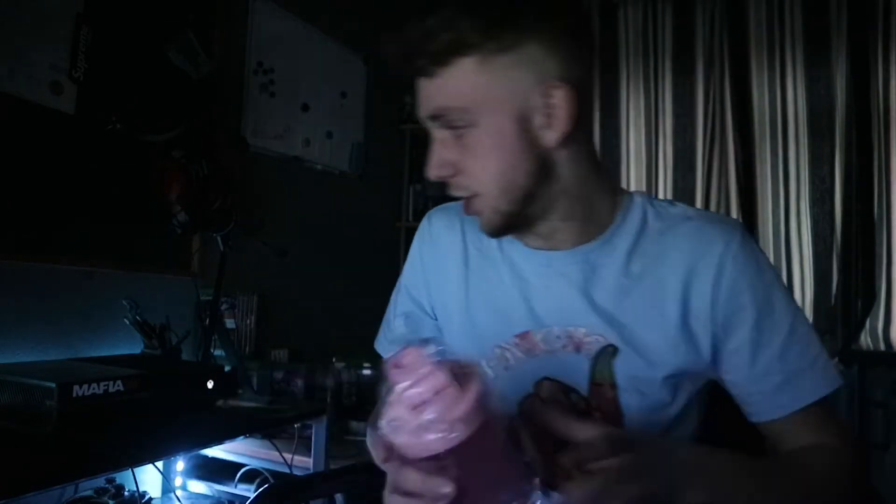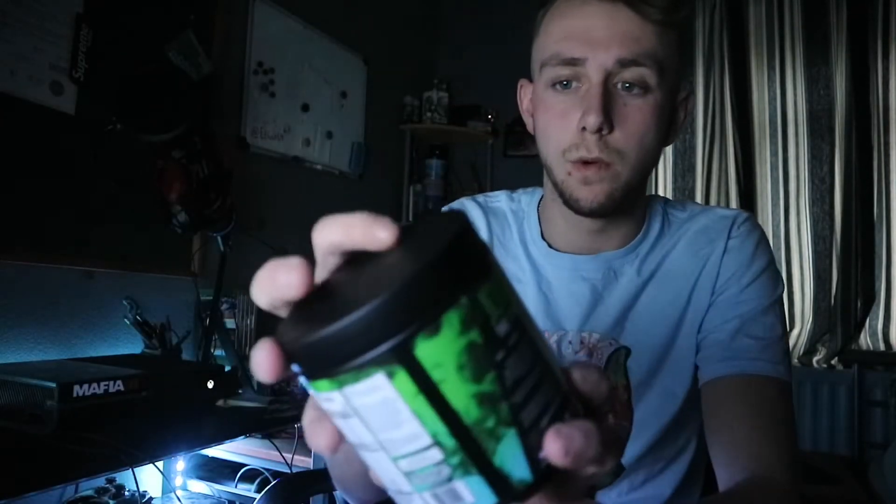Massive shout out to the guys at Rafe for sending me that. Use my discount code for 10% off any of your orders — whether it's t-shirts, hoodies, shaker cups, or the actual gaming energy drink tub itself. It's got 40 servings and it works out a hell of a lot cheaper than buying energy drinks. You end up paying like 30 quid for a tub, and if you use my discount code it'll be less.